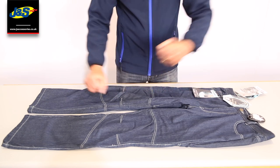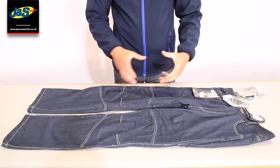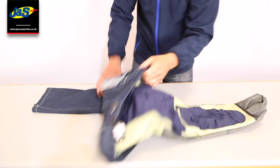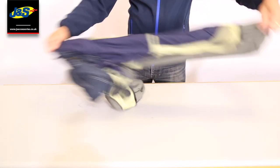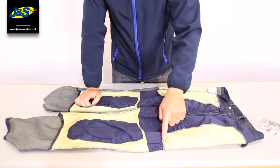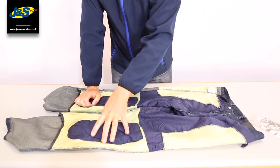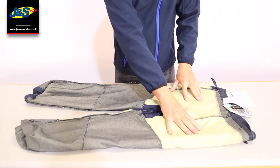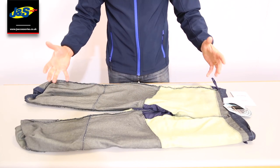What I'm going to do is turn the jean inside out so you can actually see where the protection is. If I just pull my hand in there and quickly spin it inside out, and I'll lay it down. As you can see, you have got Kevlar matting on the thighs, on the knees, and if I just turn it over, all across the backside. So all the important impact areas, you've got the Kevlar protection.